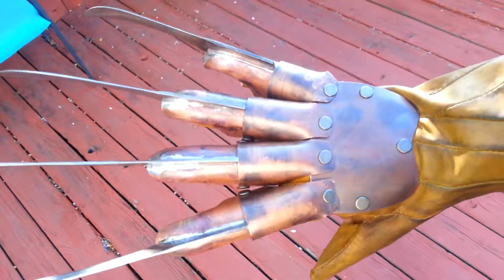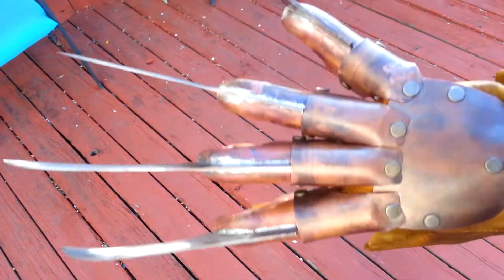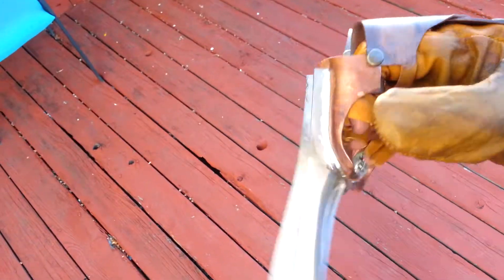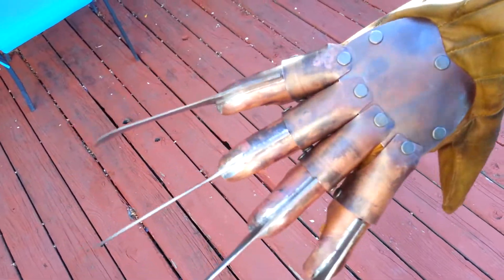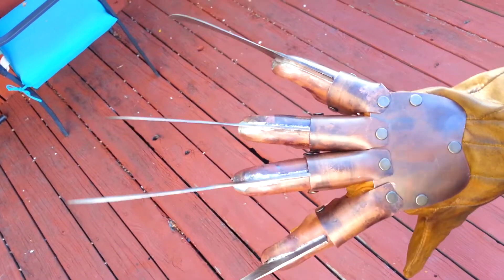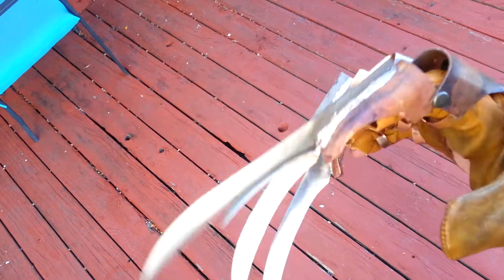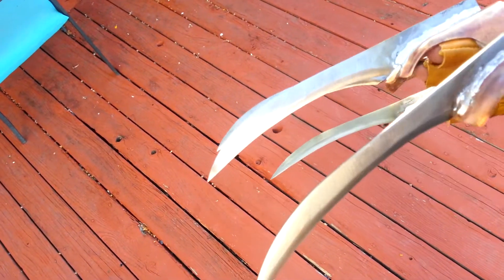Hey buddy, just wanted to do a video of my most recent Versus Glove that I'm doing for Josh. You can see the double beveled blades.